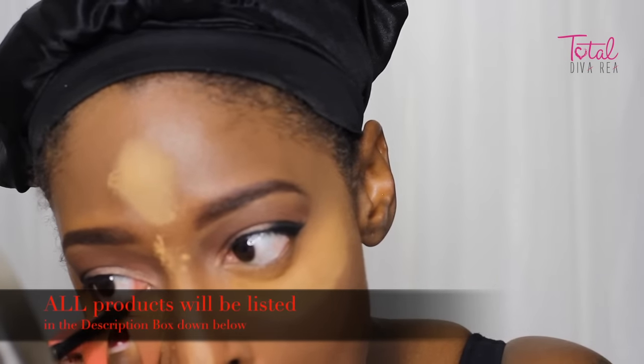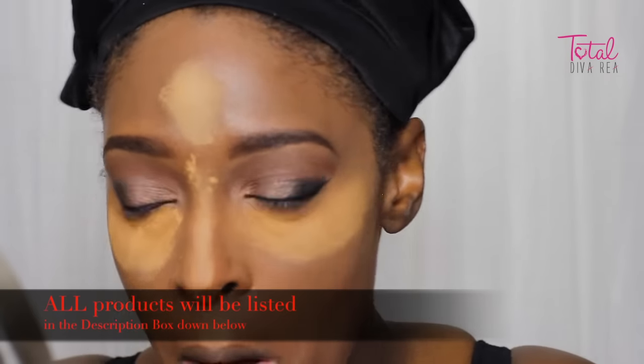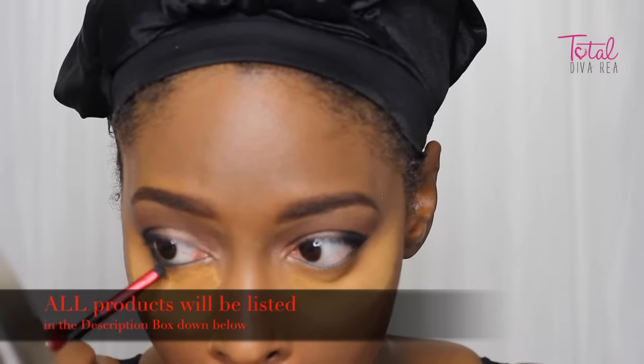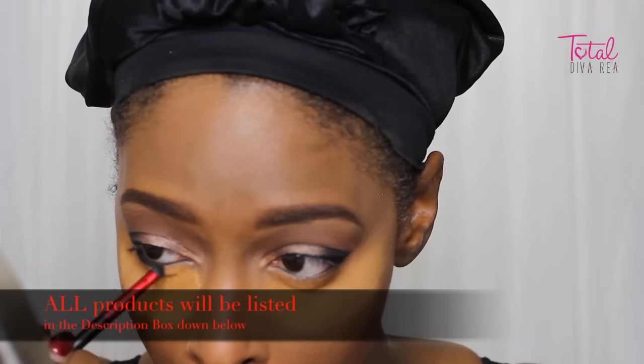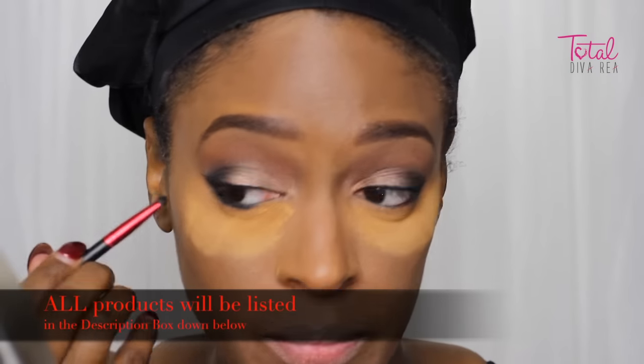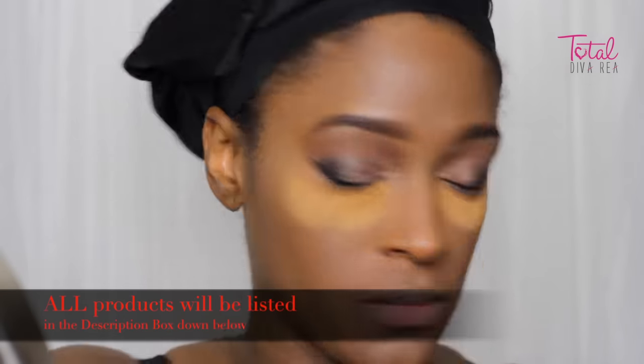I did my foundation and everything off camera. So I'm going in with my eyeliner — this is the Stila Stay All Day Liner. And then I'm going to smudge that out with that same black that I used in my outer V underneath, just to give it a little more smokiness.